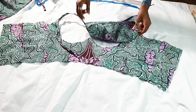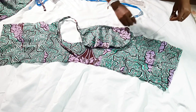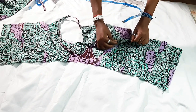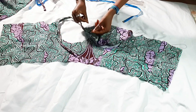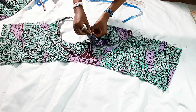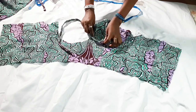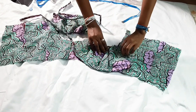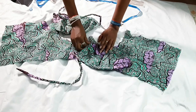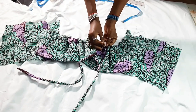Now we'll join the bust cup to the bodice. First create gathers by pulling one of the threads — make sure you're pulling the top thread — pull until the gathered width fits the size of the bust cup. After pulling, this is what you should have. Pin the bust cup to the bodice, starting by pinning the center first, then the sides — pinning the center first makes it easier to pin the sides accurately.